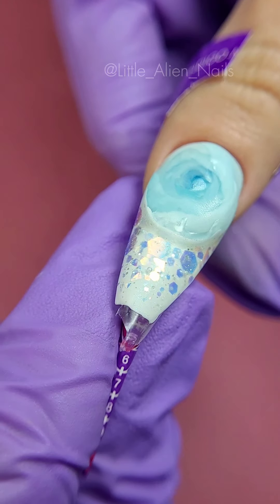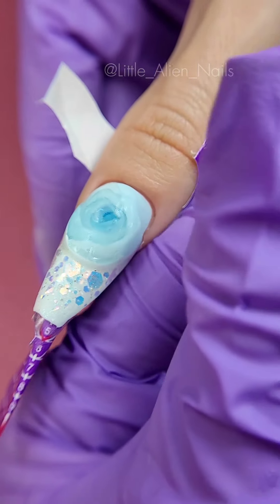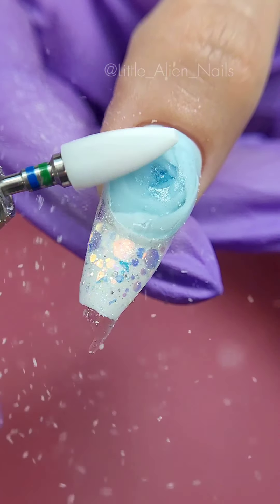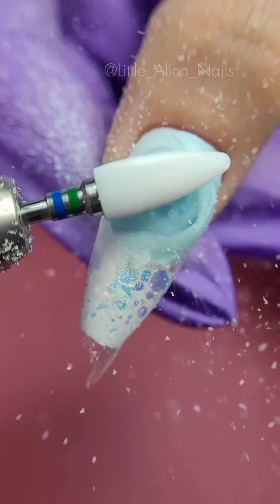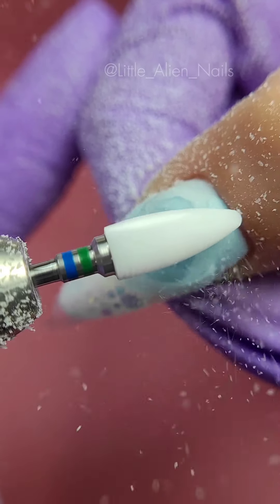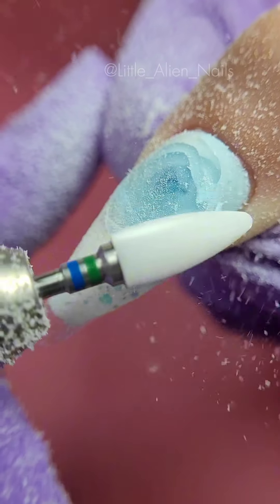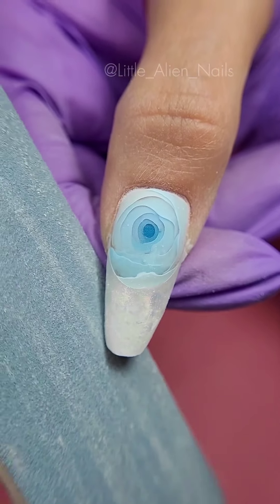My favorite part — we can finally remove the paper form. Now all that is left is to file the length and shape. I like to use the same drill bit I used for the removal process, place it at full speed and go over the design. The aim in this step is to smooth the surface so the top of the nail is nice and even. Then grab your nail file and work on the free edge, shaping the nail and removing excess length.